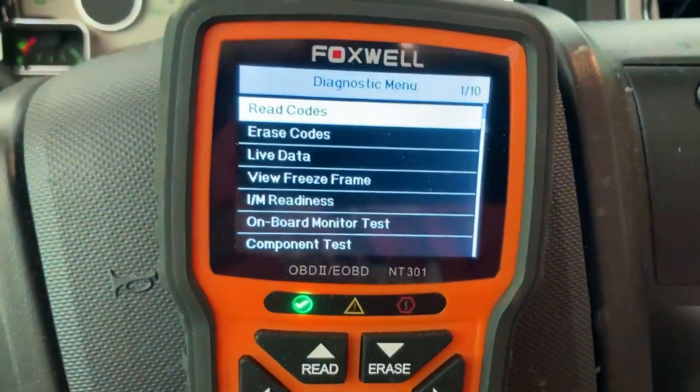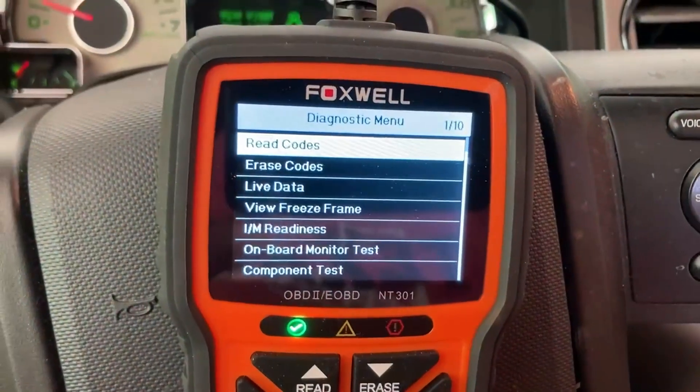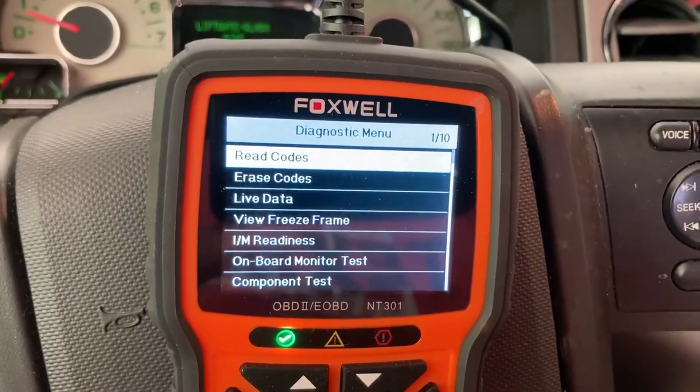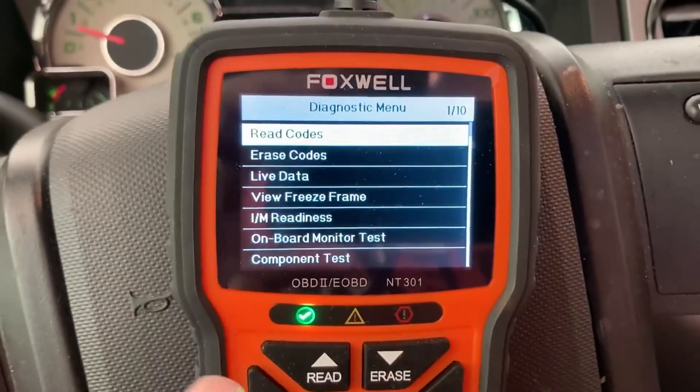It will then let you read the codes, you can erase codes, and it shows live data. So if you're a much more advanced mechanic, you can go to that, turn on your car, and it'll read different things like the current for different components, the RPMs — just a bunch of stuff that's well beyond me.